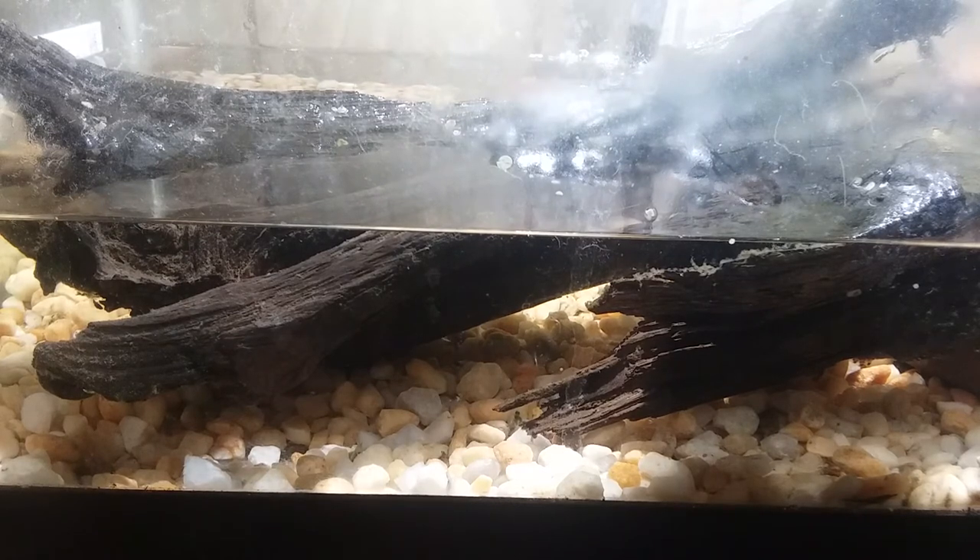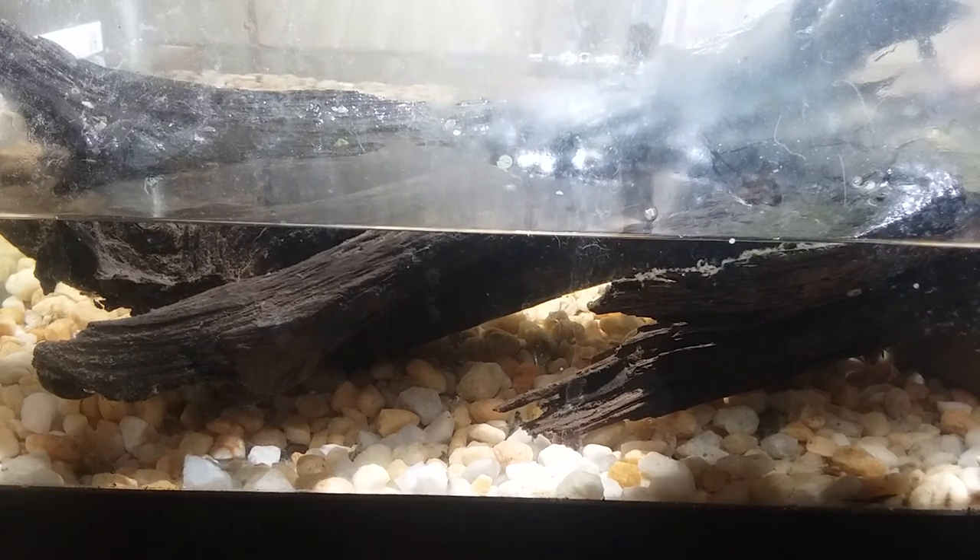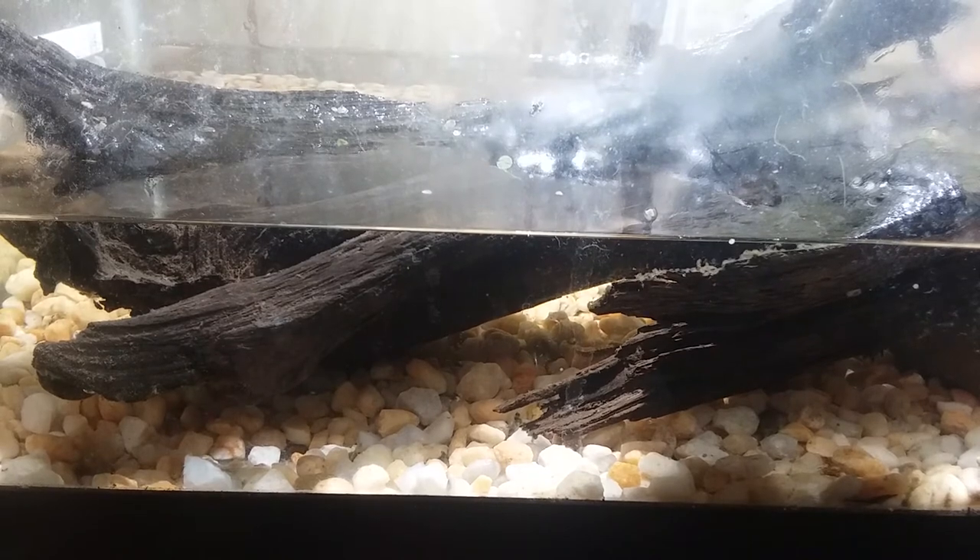They do grow pretty massive. My cousin does a lot of snapper fishing, and I think the biggest common snapper he caught in this area was about 120 pounds — that's a massive snapper. In captivity I've heard of them reaching about 60 pounds, which is still pretty big. He'd pretty much be the size of this tank at that point.